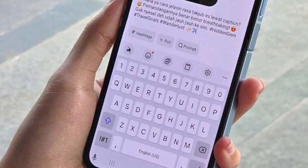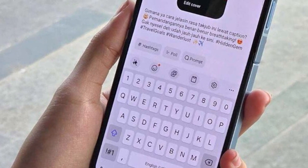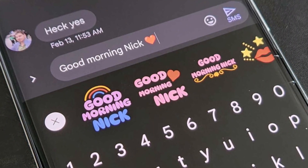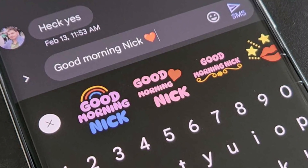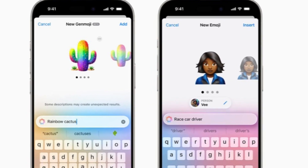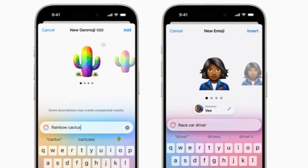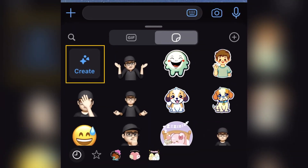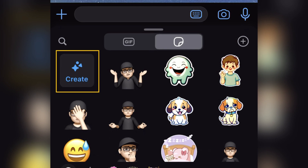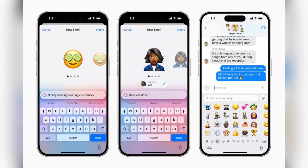Let's start with one of the coolest updates: sticker creation using text prompts in the Samsung keyboard. Thanks to Generative AI, you can now create custom stickers just by typing a description. So instead of searching through sticker packs, you can generate exactly what you want — just type something like 'happy cat with sunglasses' and your very own unique sticker appears.